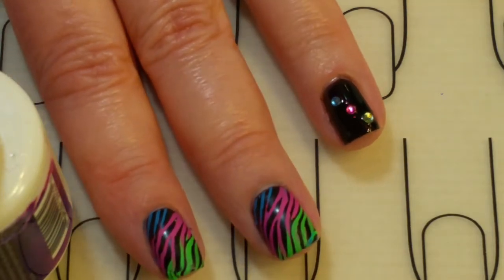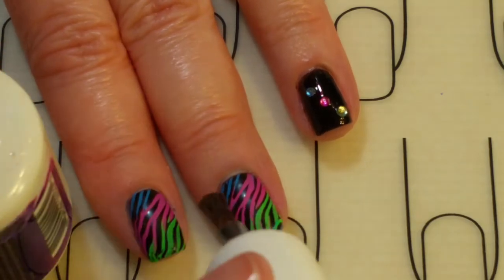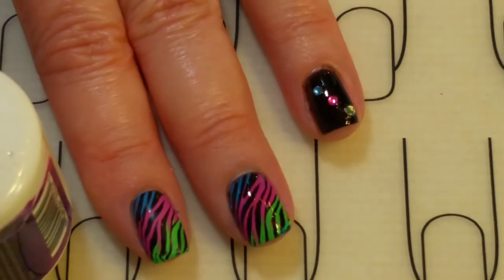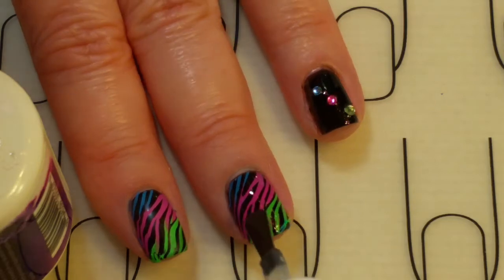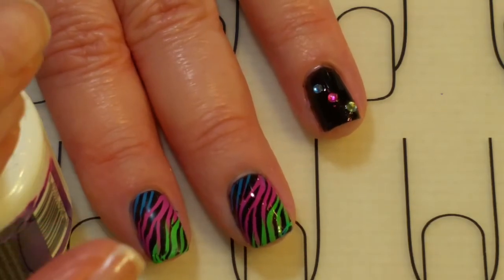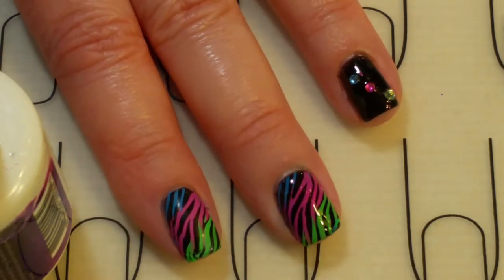I like how that looks. The other nails are completely dry by now, so I'm just going to float a nice generous layer of top coat over the design to seal it in and give it a beautiful shine. I'm going to do that to the rest of my nails and then we'll come out and take a look at the finished look.